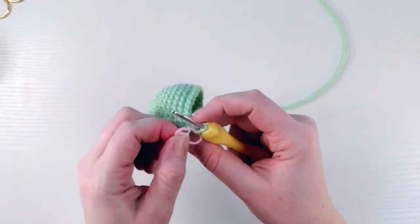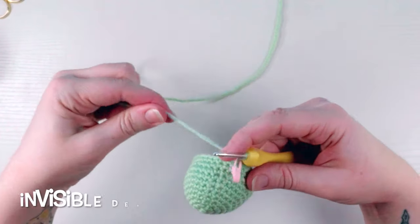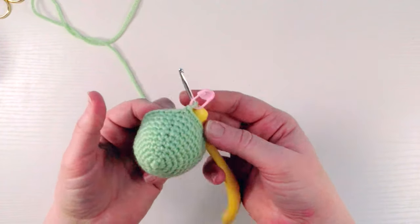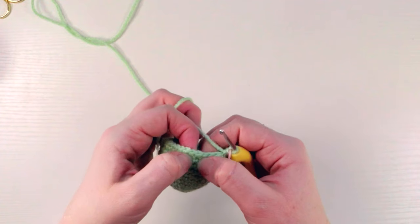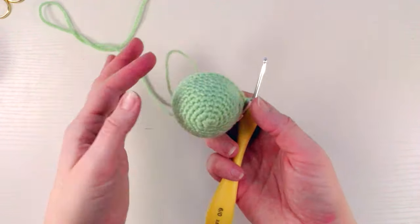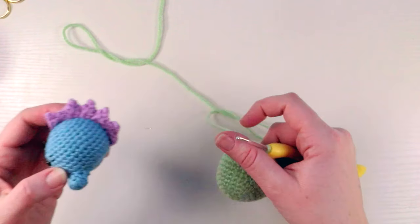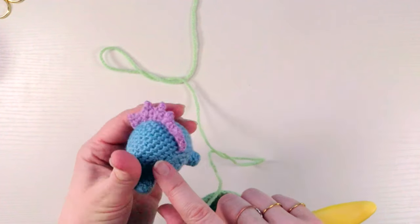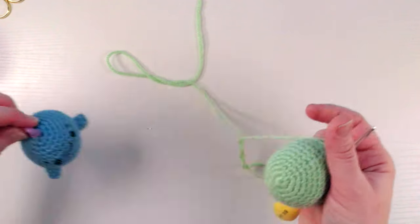Round 11 is finished — he's been built up and now we're going to start decreasing. I like to do what's called an invisible decrease because on a regular decrease it's a little more noticeable on the outside of the piece. The invisible decrease is much less visible — you'll see very little of where you've decreased when you use the invisible method.